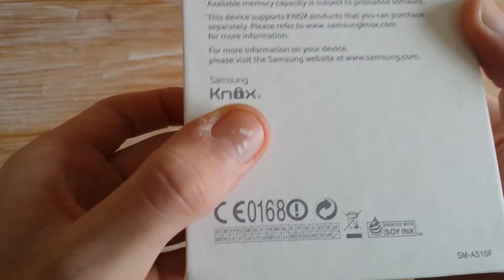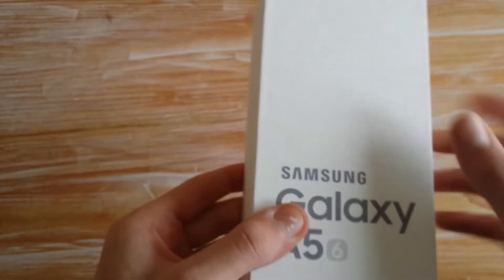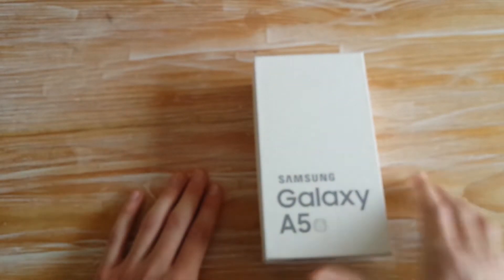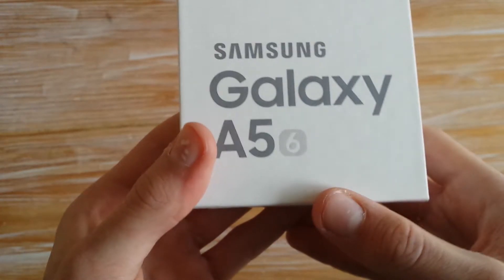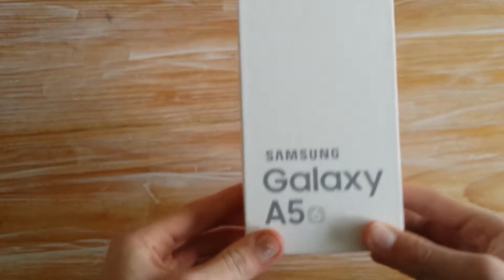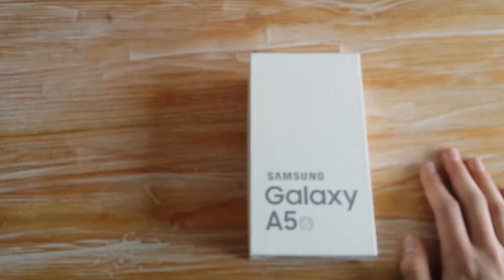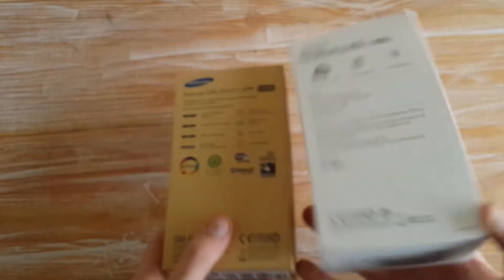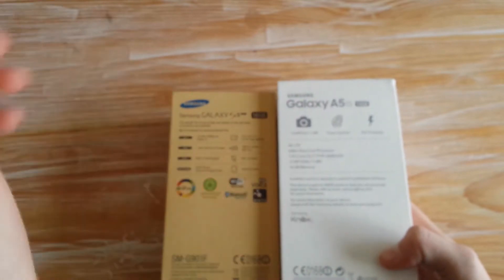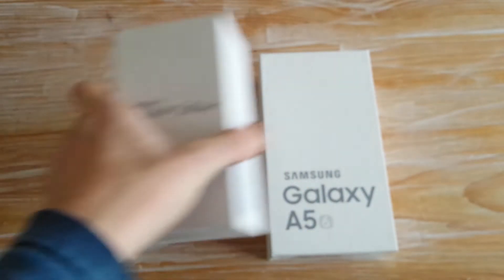Wir haben hier auch wieder Symbole, das kennt ihr wahrscheinlich schon, das gibt's glaube ich schon seit dem S4. Die 6 steht für 2016, weil wir hier das 2016er Modell haben. An sich finde ich die Verpackung sogar größer als die des S5 – und sie ist es tatsächlich auch, weil das A5 2016 5,2 Zoll hat, also 0,1 Zoll mehr als das S5. Aber dass das so einen Unterschied bei der Verpackung macht – finde ich echt ziemlich cool, so eine fette Verpackung.